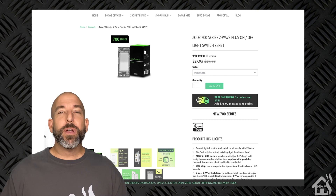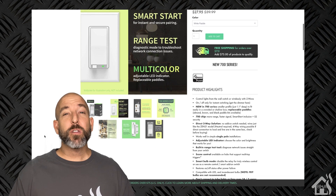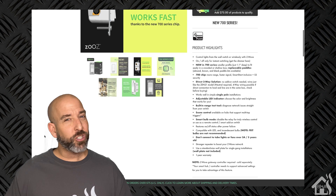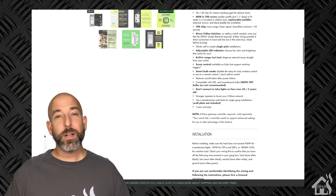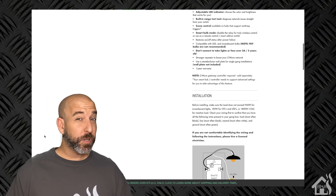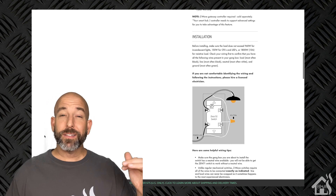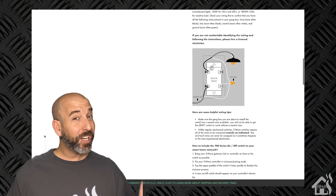Hey guys, it's Digital Number BHA here bringing you a new video. The great folks over at Zooz sent me over another one of their Z-Wave smart switches for me to show you guys and for us to check out. This is the 700 series Zen71 Z-Wave smart switch. It's not a dimmer switch, but it does give us the ability to use it in a three-way setup and only require the one smart switch to make it work. Let's check it out.